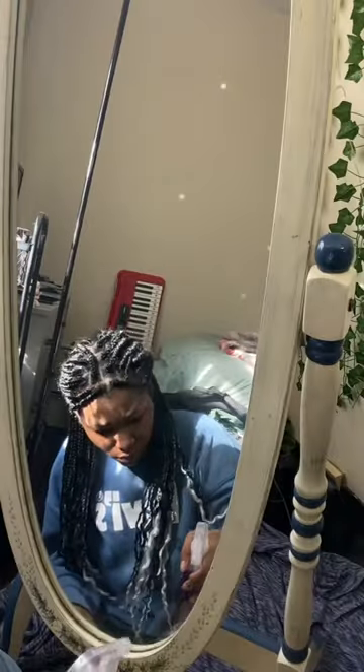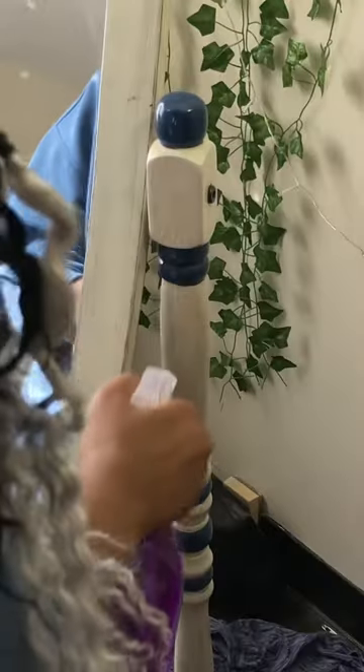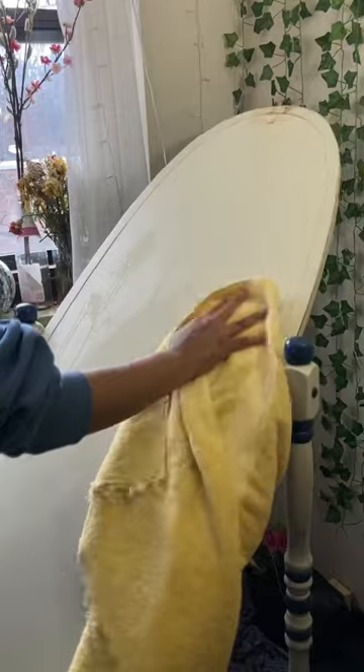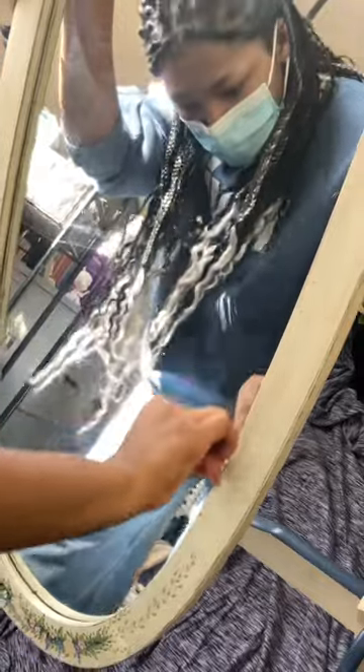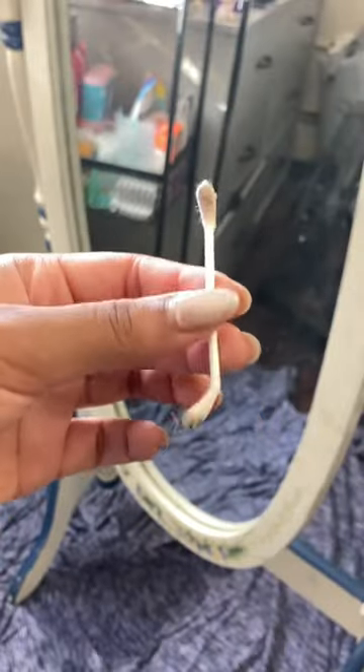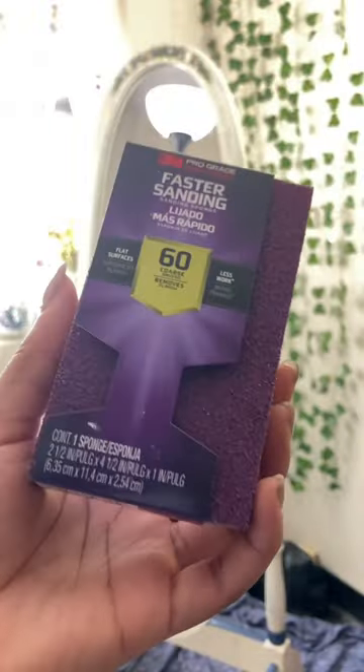I removed the sticker from the mirror and then cleaned down the whole thing, because it's thrifted so it was dusty and dirty. I did a quick wipe down so everything was clean and pristine for sanding. There were also little cracks and crevices between the mirror and the wooden frame, so I went in with a q-tip and some cleaning fluid, and that seemed to do the trick. I'll see you guys in part two.